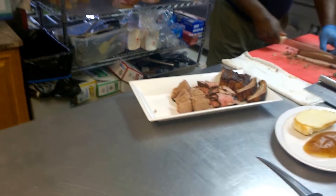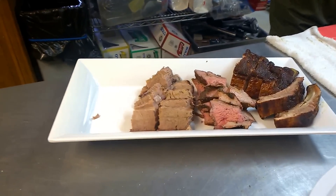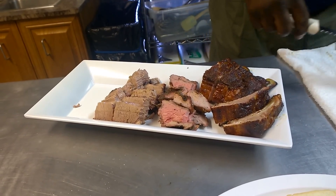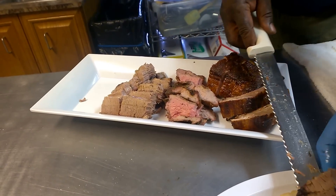Yeah, hot wings come on a different plate. And plus the cornbread that goes with it. Sample platters come with the side? Four pieces of cornbread. Nice.